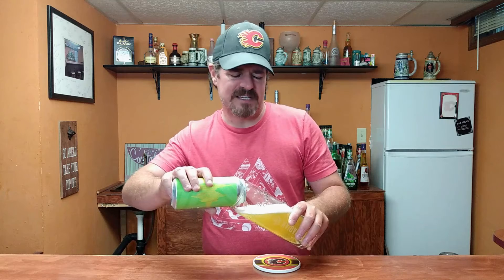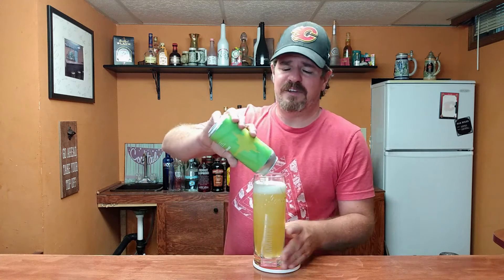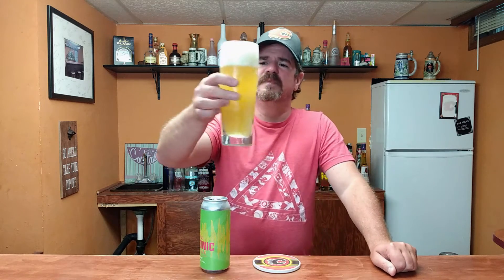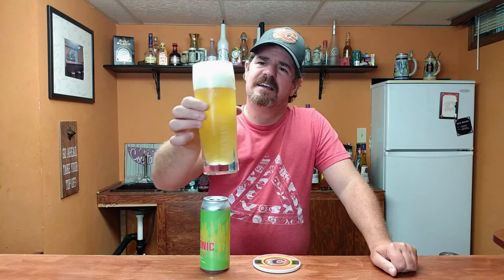Alright, so we'll get this in the good old Molson Canadian glass because it's a nice big glass and I want the whole thing to fit in here. Nice little head on there — it's pretty decent. Looks pretty good. A little bit hazy, looks kind of orange juicy. It's the way I like it. Nice head on it.